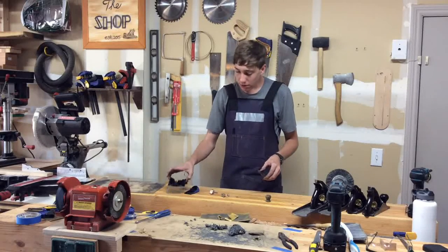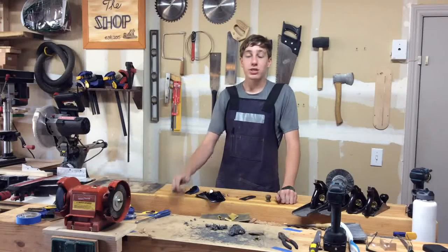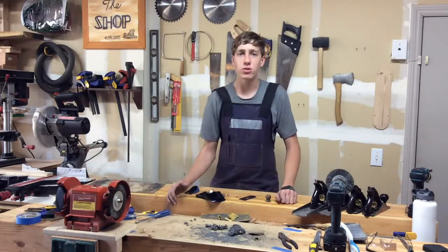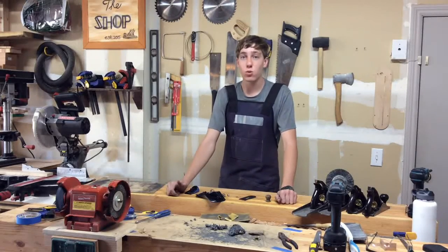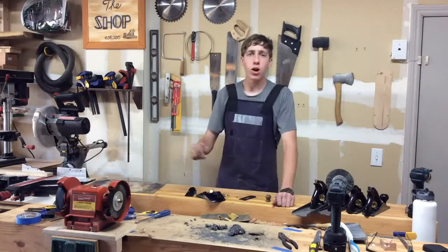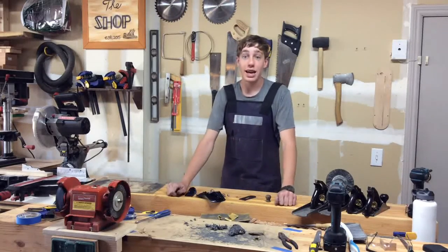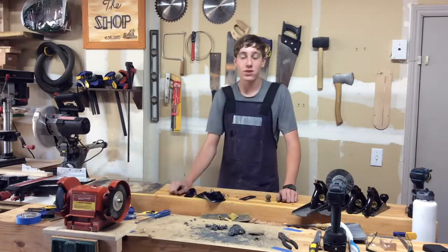If you enjoyed watching this video, I'd like to invite you to subscribe to my channel — I try to upload new videos almost every day. Leave a comment down in the comment section if you think one is necessary, and hit that like button too. I really do appreciate that, and I will see you in the next video.